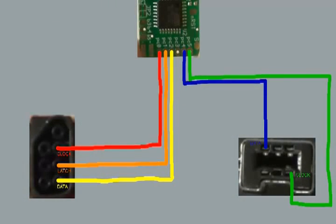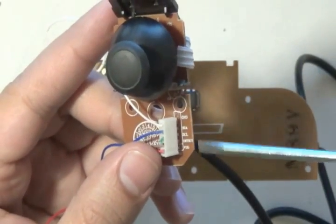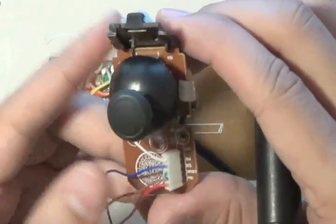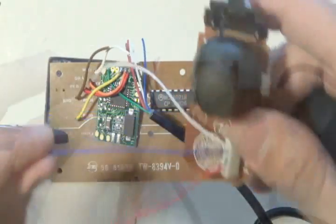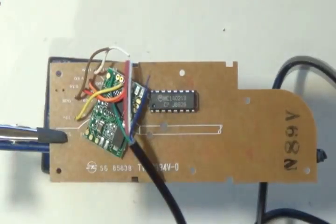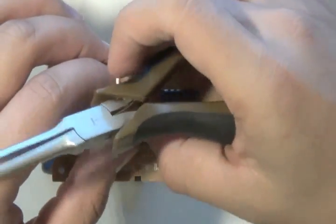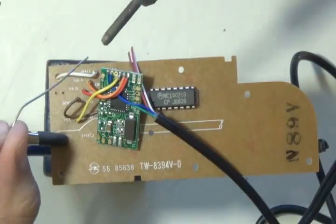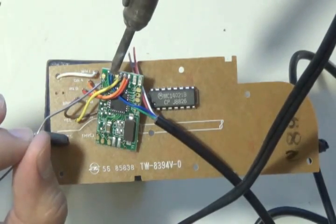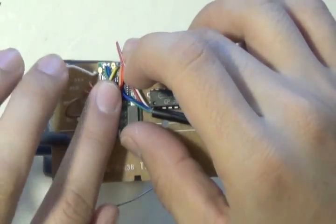Now do the data cable for the Wii connector, going into the PC4 connection spot — that is the blue wire. Strip it, tin it, place it in the board, and solder it in. Make sure you don't create any bridges again. It takes practice, and make sure the chip still fits in the same spot.